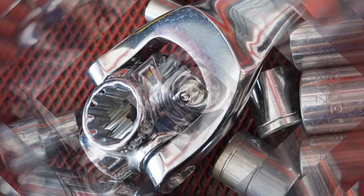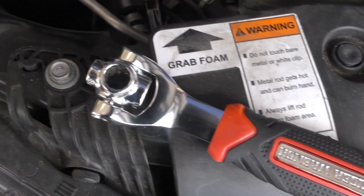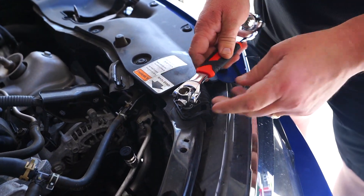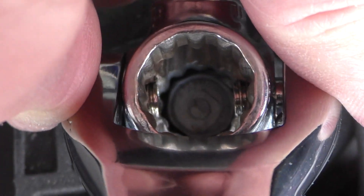Scott Matejka is curious about the gadget that replaces a socket set. All you do is click to find the right size. Okay, here we go — got one. Scott's go-to is a ratchet, but he likes that this gadget can work at a 45-degree angle.